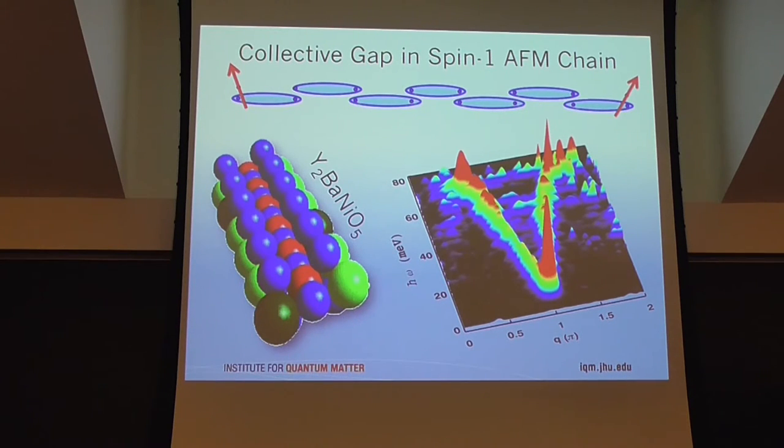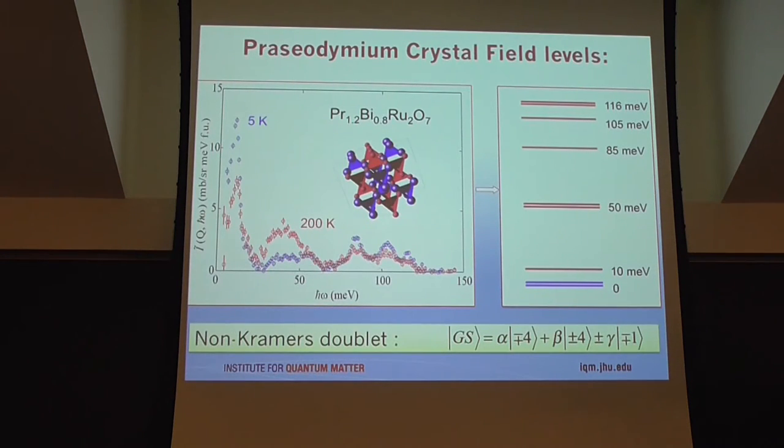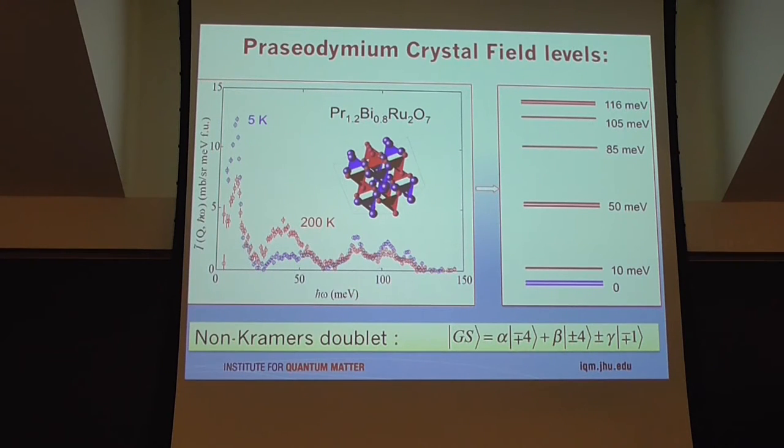That was singlet formation among spin-half degrees of freedom separated from each other. It's also possible to have a singlet form where an even number of spin-halves or electrons sits on a single atom. To illustrate this, and to introduce crystal field excitations, consider the case of a praseodymium-based system. Praseodymium is non-Kramers, has an even number of f-electrons, and has strong spin-orbit coupling, giving an integral spin-orbital quantum number J = 4. Because of having an even number of electrons per rare-earth atom, it's actually possible to have a singlet form under the influence of the electrostatic environment created by the ligands.